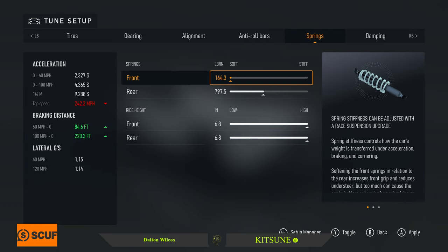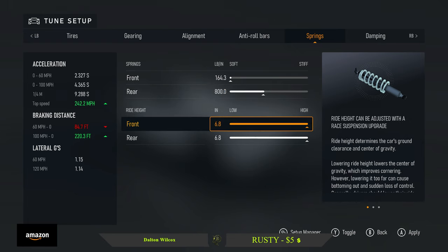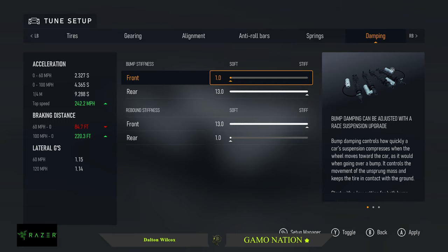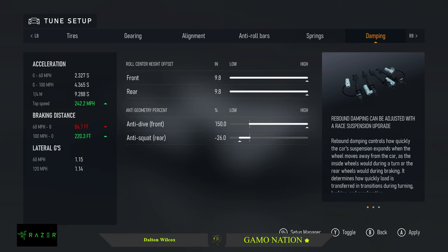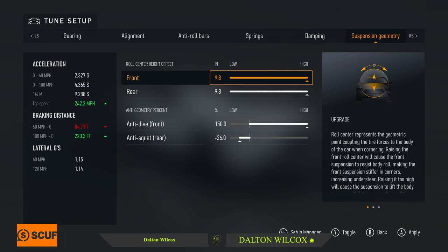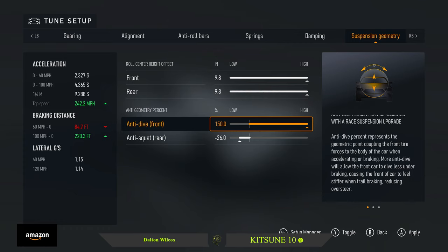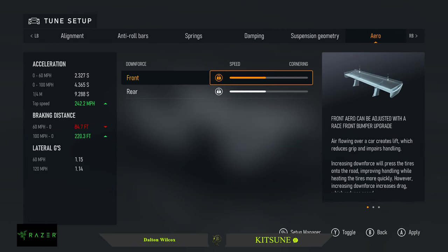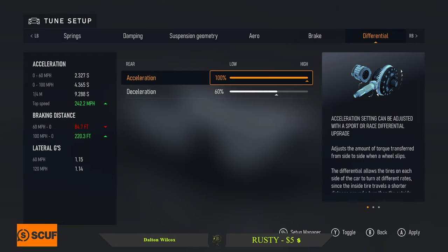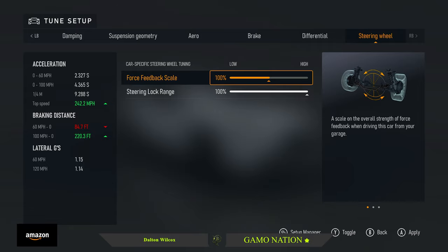Springs: as soft as possible in the front, 800 in the rear. Ride height: 6.8 front and rear. Damping: 1 front bump, 13 front rebound, 13 rear bump, 1 rear rebound. Geometry: 9.8 front and rear roll center height, anti-dive positive 150, anti-squat 26.0. No adjustable aero, default brake values, differential 100 acceleration, 60 deceleration, steering wheel default.